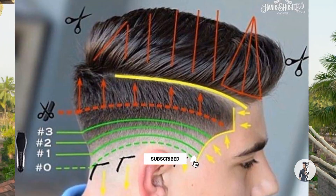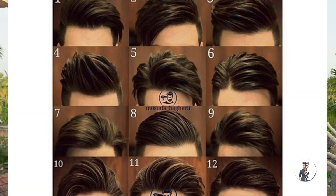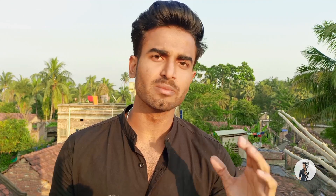This is about the structure of your hairstyle and your face type. Because if you don't have the right face type, you don't have the right hairstyle. So that's why I have a short video on this. If you want to watch it, don't forget to watch it.